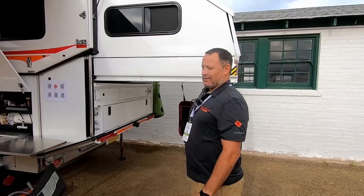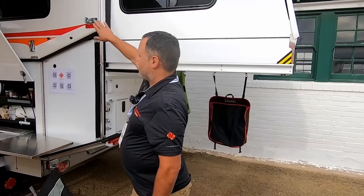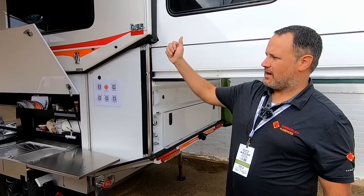People ask about setup time. To set this up takes about a minute — there are six latches to undo, you press a button on the inside and it lifts up, then you slide the bed out and you're ready to camp.